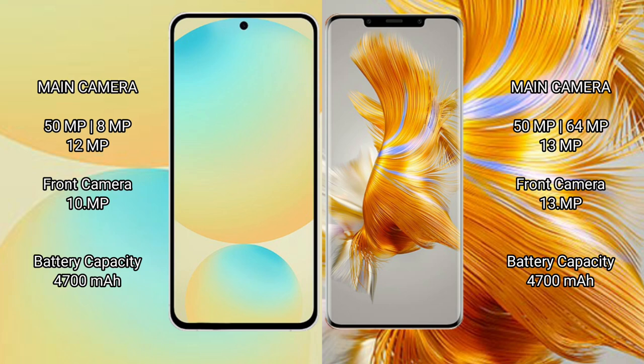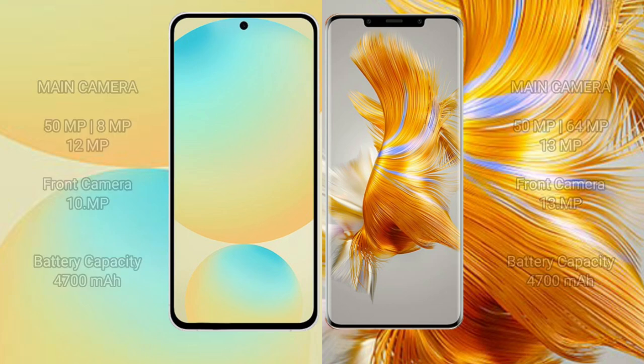The Samsung Galaxy S24 FE has a 4700mAh battery with 25W fast charging support. The Huawei Mate 50 Pro also has a 4700mAh battery but with 66W fast charging support.